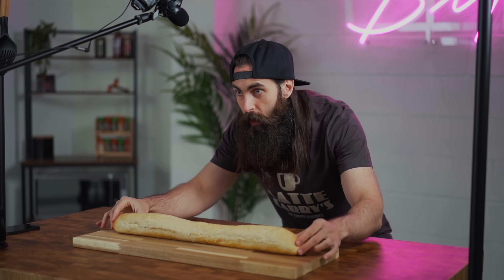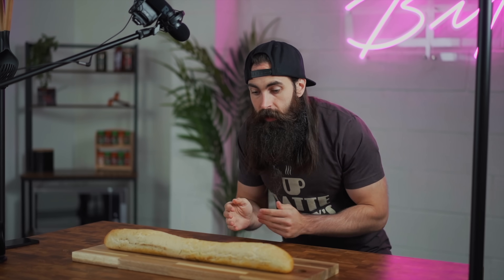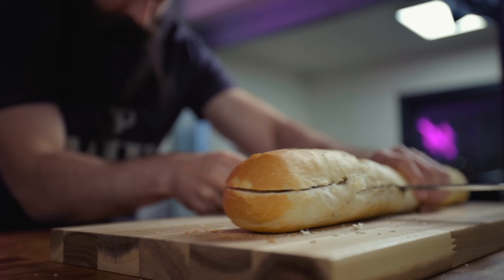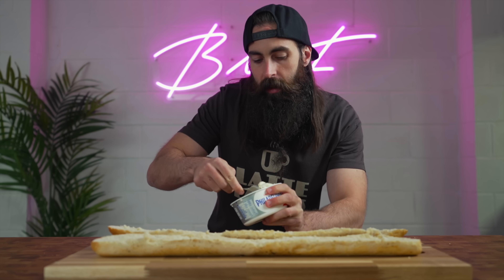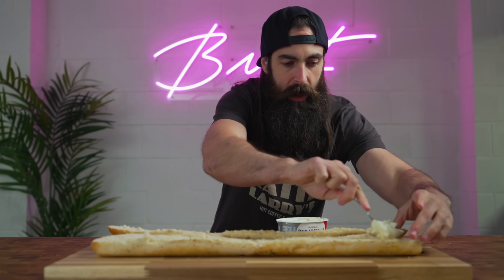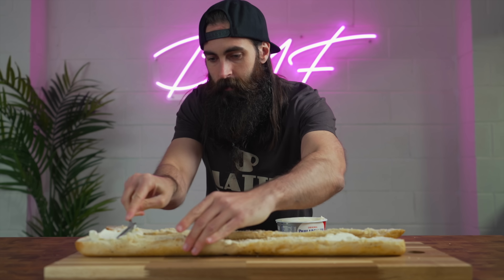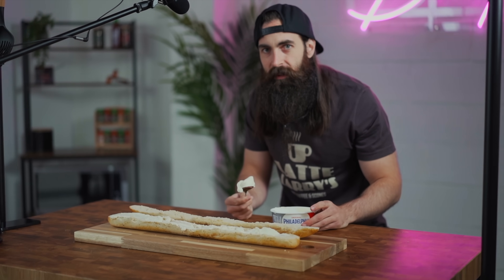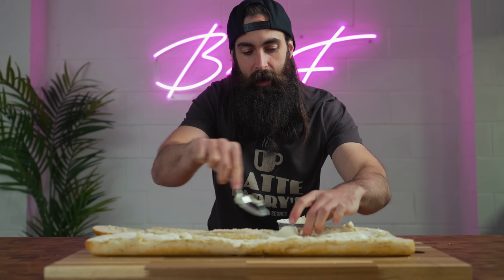I'm gonna start with the bread. Don't cut towards your hands like this, kids. It's not safe. A healthy smear of cream cheese. Should I put it on both sides? On the roof too? This is a Brexit baguette. Look how thin it is.